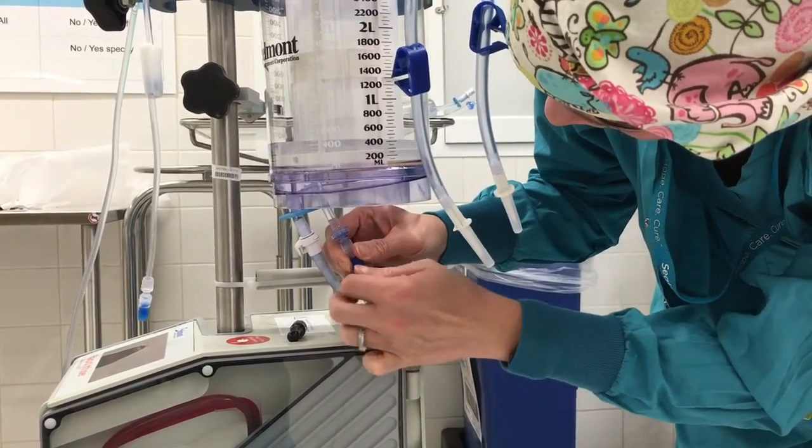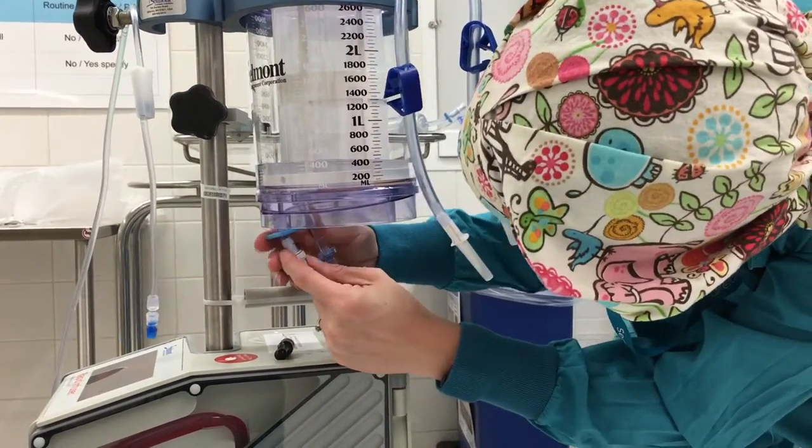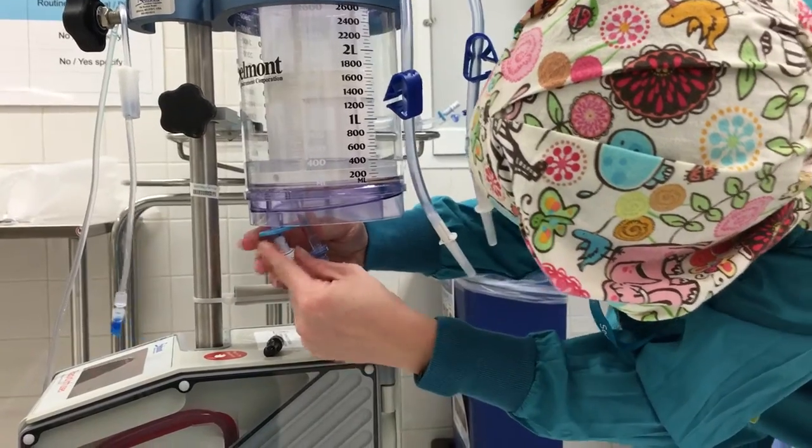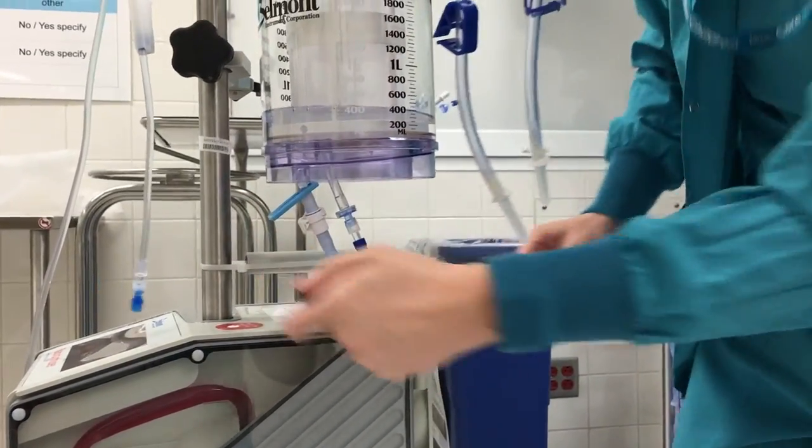Go ahead and take the blue piece off. Switch there, and then you're ready to undo the clamp here. Make sure it slides all the way there.